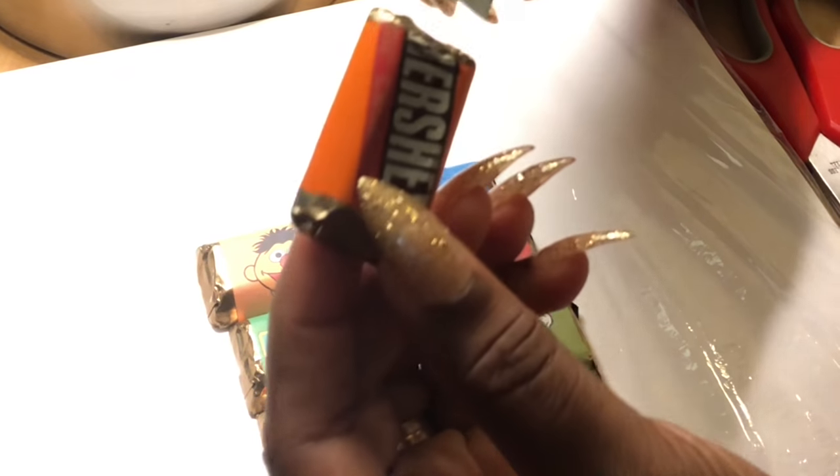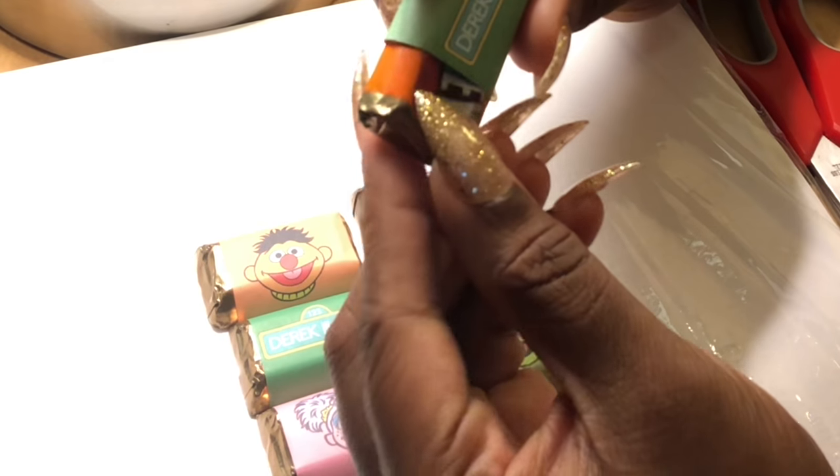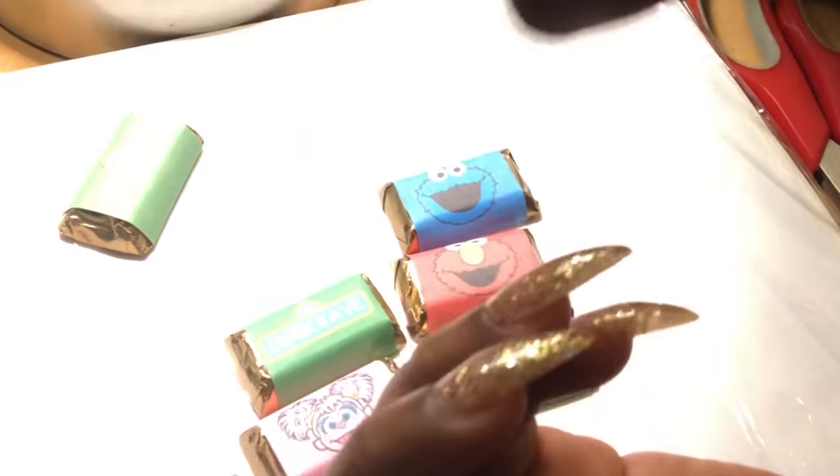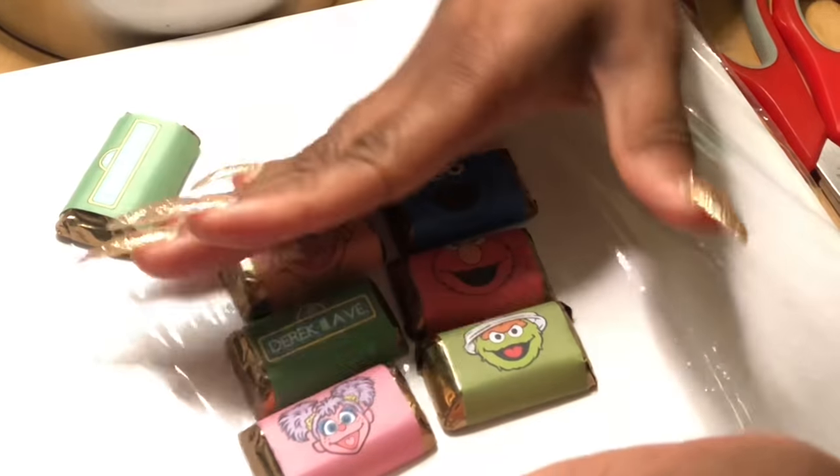This is the one that I printed on copy paper and I just used tape to seal it. Basically you can see that it won't exactly stay on. Whereas these are actually stuck onto the wrapper, so they're not going to move or do anything — they're securely on there.